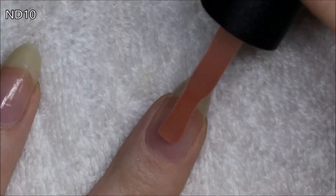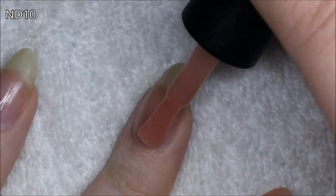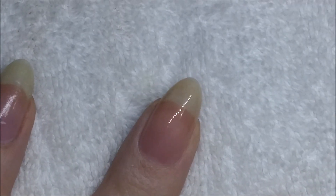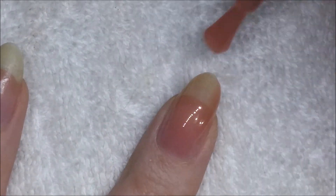The next one I'm showing you is Nude 10, and this is quite similar to Nude 09 in that it is very sheer again. It would be good for a French manicure but not really much else. I think this one's a bit more of a natural colour, a bit more on the neutral browny kind of tone.